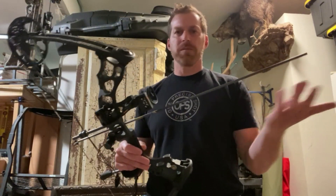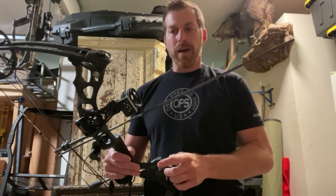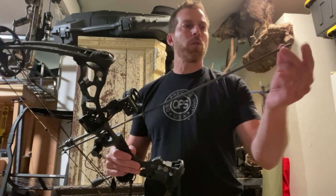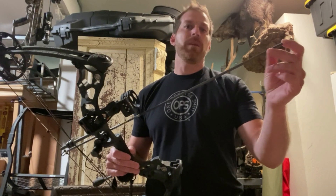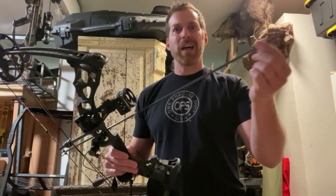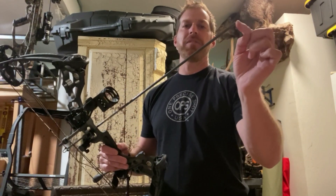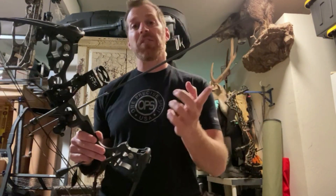Other systems are different. I'm not really sure what Easton, Victory, Black Eagle, or any of those are, but it's easy to find out. Just put it on an empty shaft to figure it out, mark it, then measure for that distance, and you just add that to the front of the cardboard measurement.